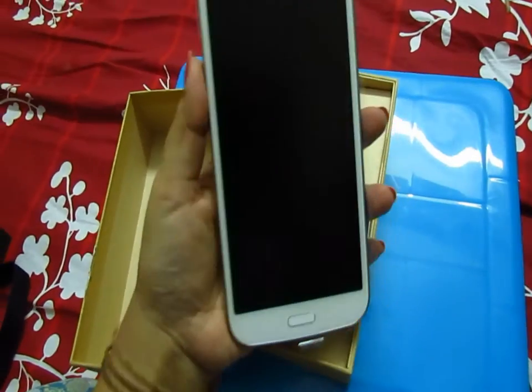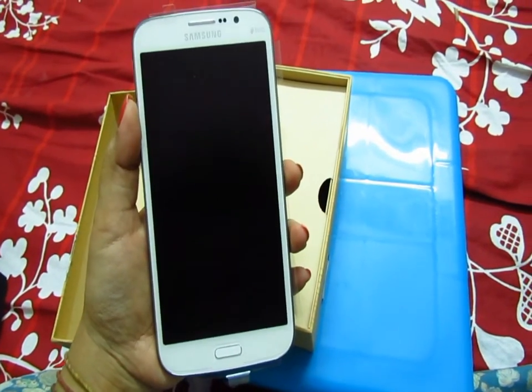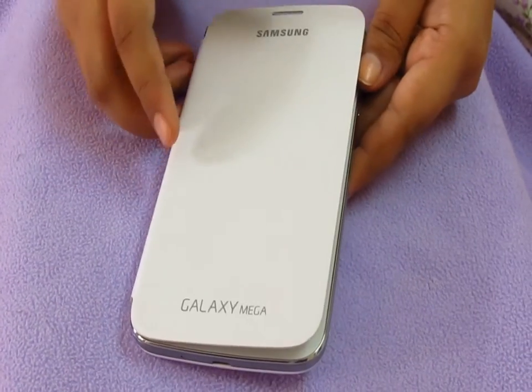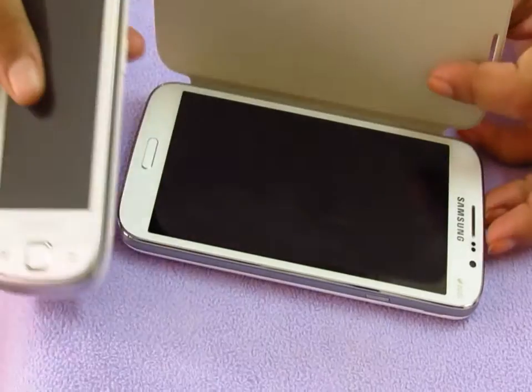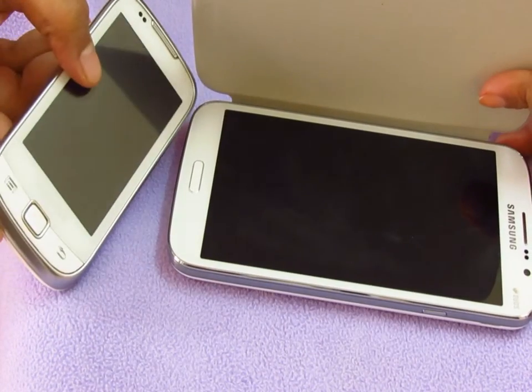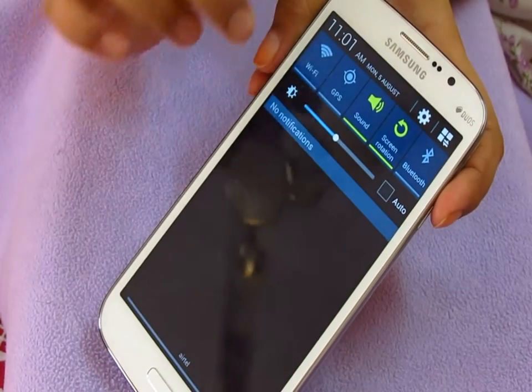I'll show you the look and feel of the phone when it's charged. I got this phone cover for two thousand bucks. You can see the screen size compared to my old phone.